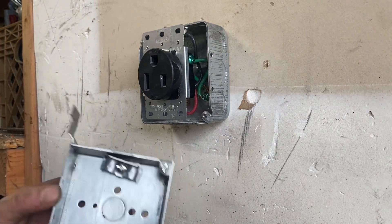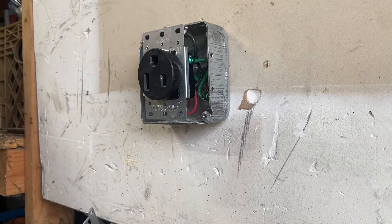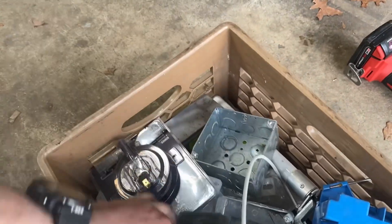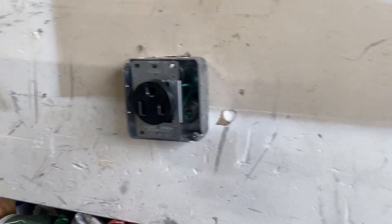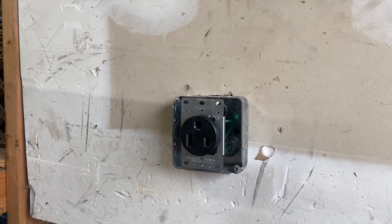I got the wrong stuff — like I said I'm not an electrician. I might have another box — I've got a box full of electrical stuff I'm going to check. I checked and I don't have anything that's going to work to mount this to the box and put the cover over it. So we're just going to rock it how it is. I didn't have any issues with it before.